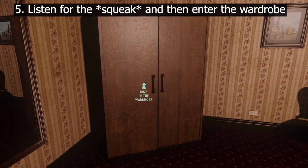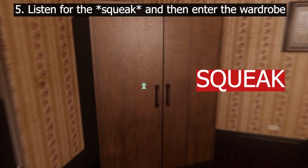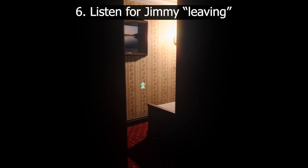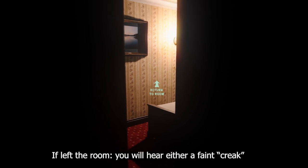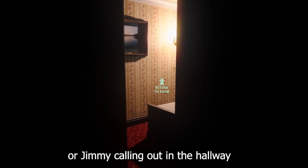5. When you hear the door squeak, like so, enter the wardrobe. 6. Wait for the sound of Jimmy leaving. 7. At this point, Jimmy has either left the room or is in the bathroom. If he has left the room, you will possibly hear an incredibly faint creak sound, like this, or him calling out in the hallway.